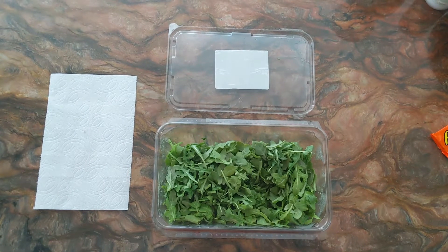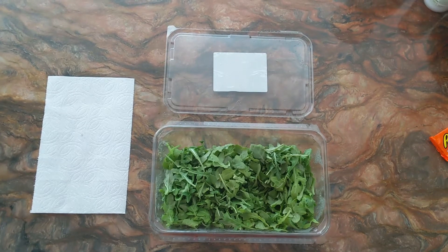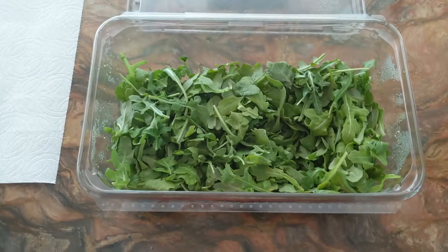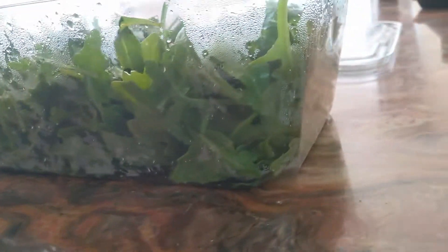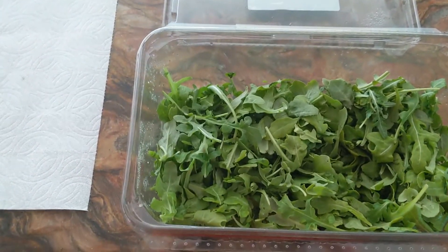Kitchen Riffin's back to share another tip. I've got a pound of arugula here in one of these plastic containers. If you've ever bought one of these and maybe opened it and not used it for a few days, you might see a lot of moisture and really soggy greens at the bottom.